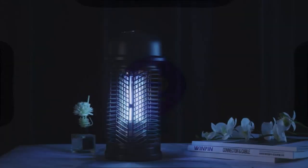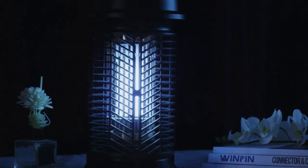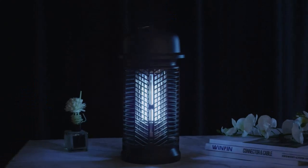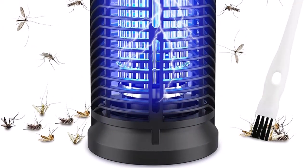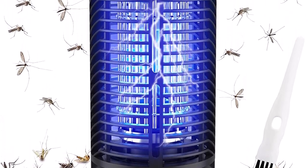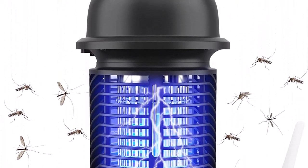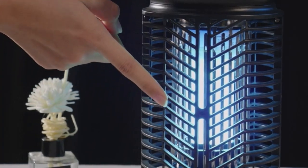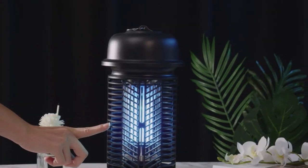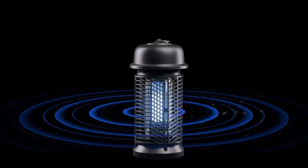Number 1: Effective bug zapper tool — efficient bug control with twice the power. The 20W high intensity lamp attracts all flying insects, and the 4800V electric grid effectively terminates them with a silent zap. This outdoor bug zapper has 20W higher power, protecting up to 900 square feet.